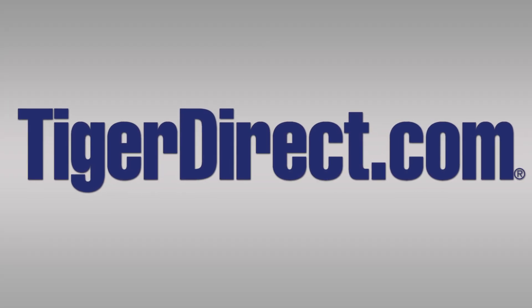Today's video is brought to you by TigerDirect.com. What's up everybody out there in YouTube land? It's me, Elric, here once again on the Motherboards.org YouTube channel.